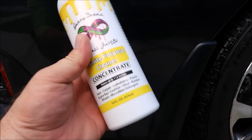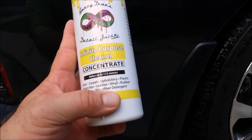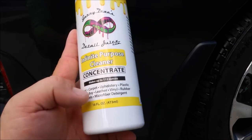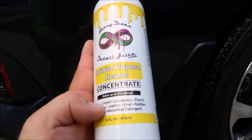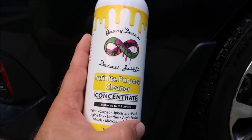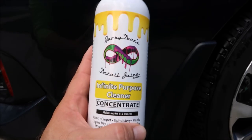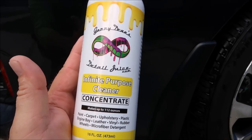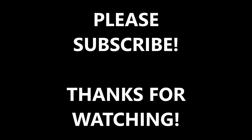The Infinite Purpose Cleaner has infinite uses. You can use it on carpets, interior plastics, leather — it's amazing stuff. It's even a microfiber detergent. You can use it on the engine bay, wheels, paint, carpet, upholstery, plastic, leather, vinyl, rubber — all that. It's amazing. Check out detailjuice.com for more information. Infinite Purpose Cleaner, boom baby.